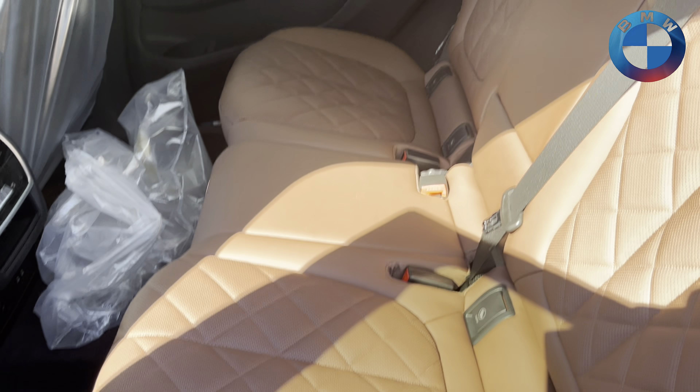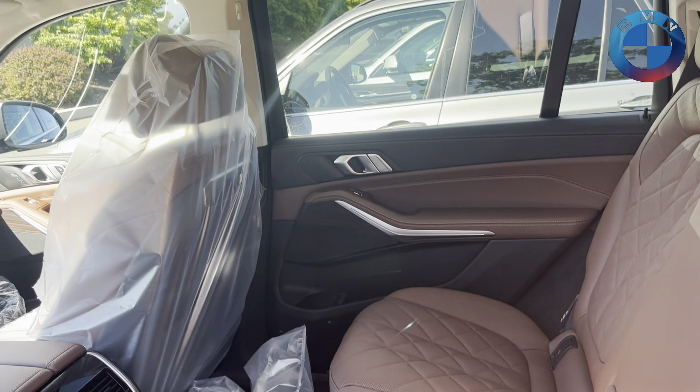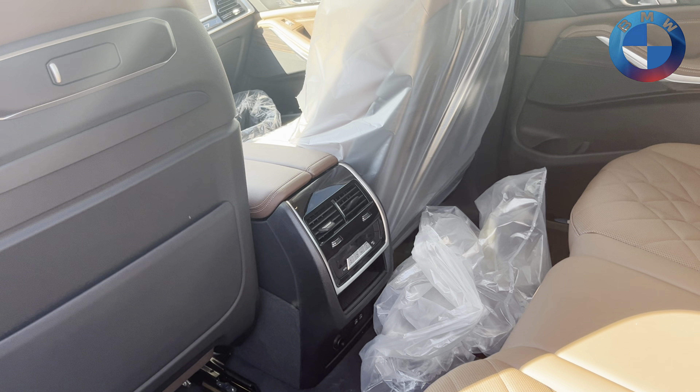Of course, five-zone climate control. There are captain's chairs as an option here, as well as an Alcantara headliner as an option as well. This particular one does not get that, which is perfectly fine.